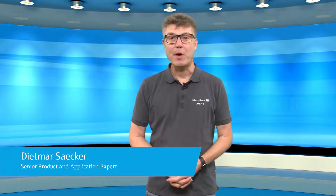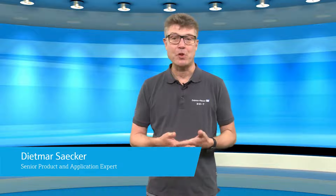Hi, I'm Dietmar. I'm senior application engineer for temperature measurement at Endress & Hauser. I'm working in the business for some decades and I want to share my expertise with you.